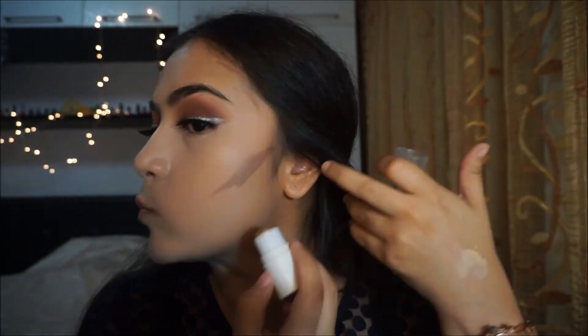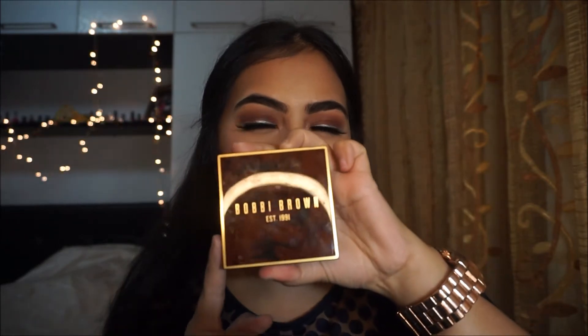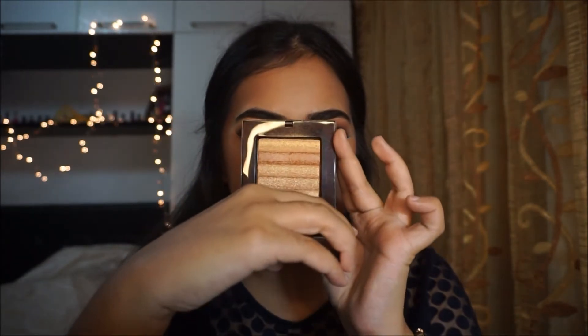I'm taking the ELF olive stick foundation in the shade Toffee and doing a cream contour on my face. I'll take my Real Techniques buffing brush and blend that in. Now I'm applying this really pretty faint blush — great for the smoky eye we have. Then I'm using the Bobbi Brown Shimmer Brick Compact in Copper Diamond — this came out about two years ago. It looks super pretty and I'm applying it on my cheekbones.